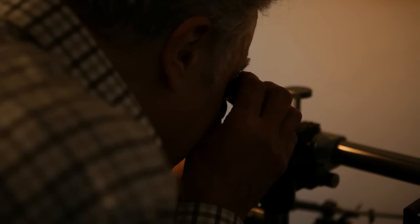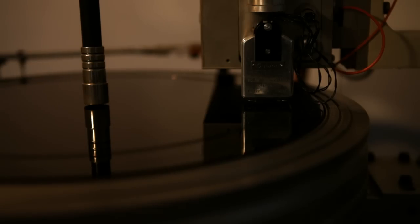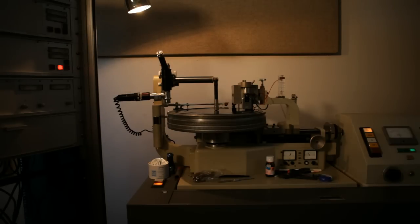Sound is very important to me, but music is perhaps the driving force behind it.